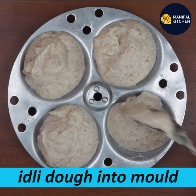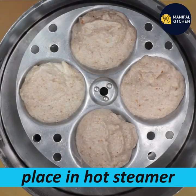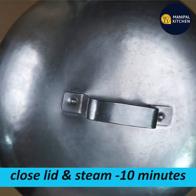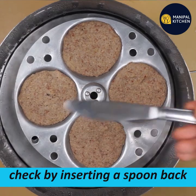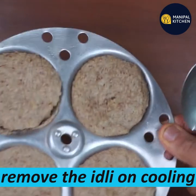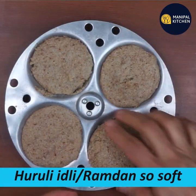If you cook this idli mold, you can cook it on the same heat for 8 to 10 minutes. You can cook it for 10 to 12 minutes. You can do it in summer too — cook it for about 20 minutes.